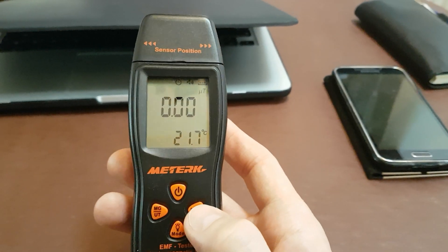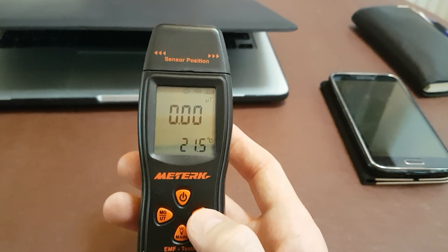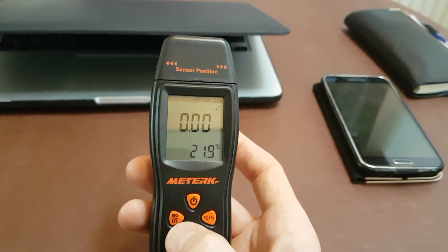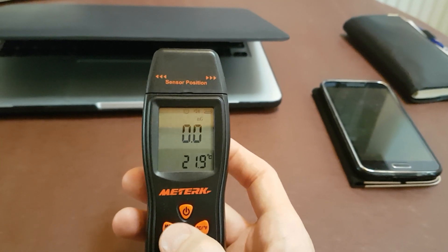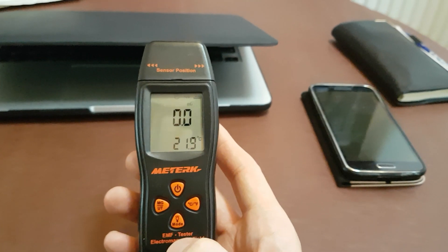The temperature button lets you change between Celsius and Fahrenheit — you can see that changing on the bottom reading. Then we've got the units of measurement button, which toggles between micro-tesla and milligauss.